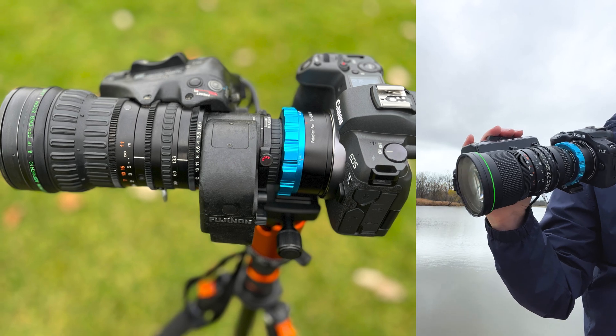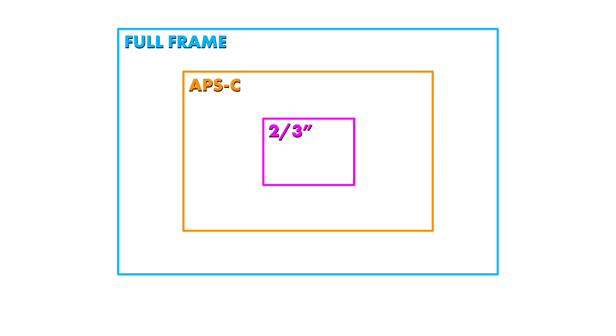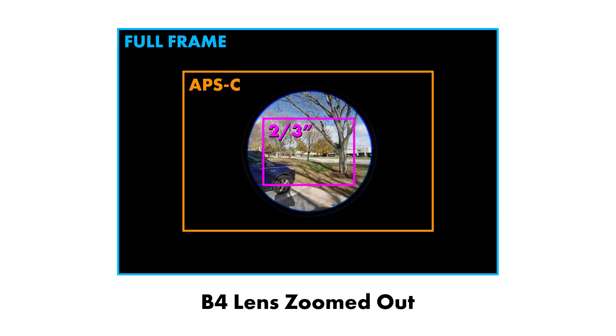Two-thirds inch B4 lenses were made for broadcast cameras with two-thirds inch sensors — sensors that were much smaller than modern mirrorless camera sensors. Because of this, B4 lenses will heavily vignette when adapted to mirrorless cameras with full-frame or APS crop sensors.